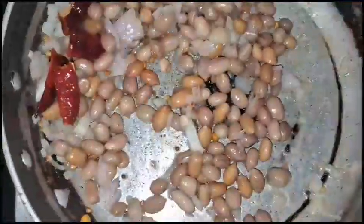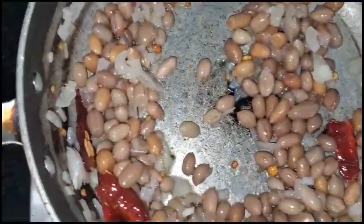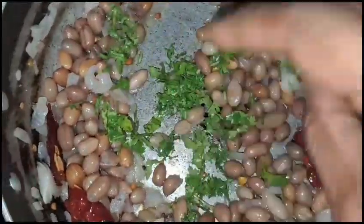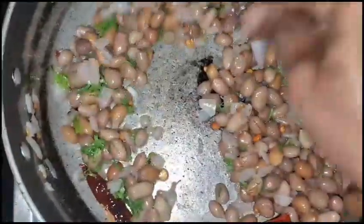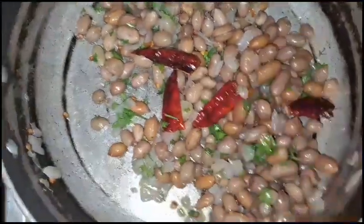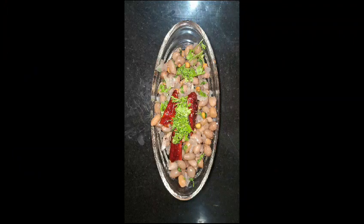These snacks are very high protein and rich protein recipes. A little bit more flavor. I am ready. Thank you for watching this video.